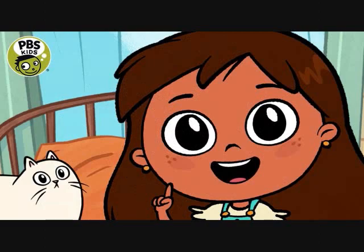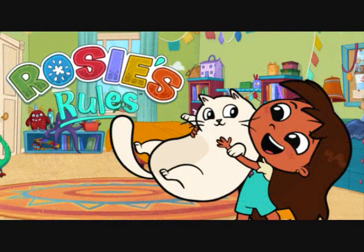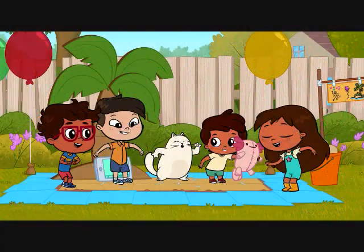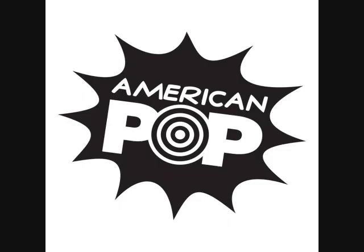She's one of the favorites on PBS Kids. Of course, we're talking about Rosie's Rules, beginning new episodes and a new season today. So hit the link and enjoy some brand new adventures — new episodes with Rosie's Rules from PBS Kids. You got American Pop.